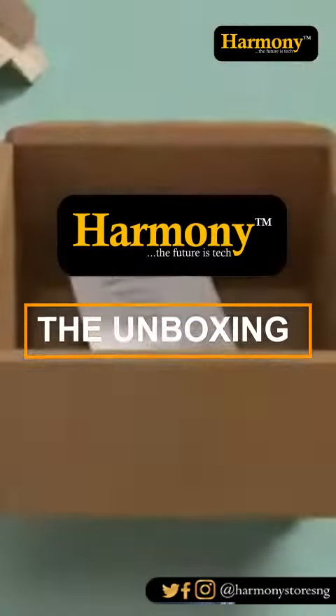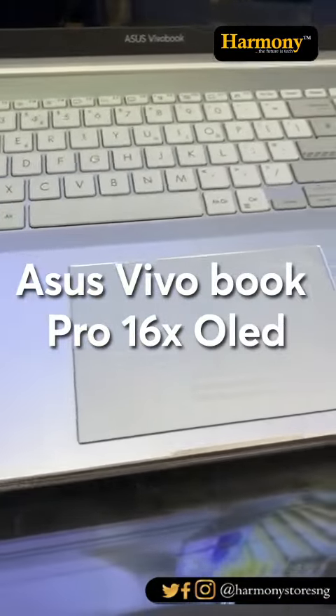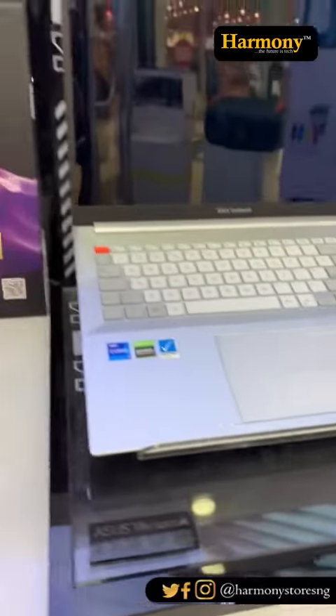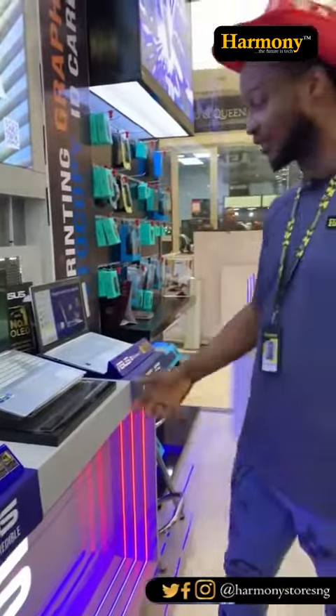The unboxing. Compliments of the season to you — welcome to Harmony Group TV channel, where we make reviews of our PC and gadgets accessories and all.